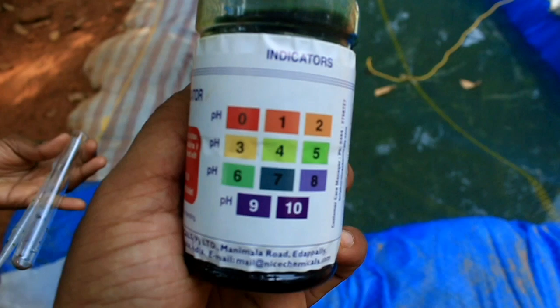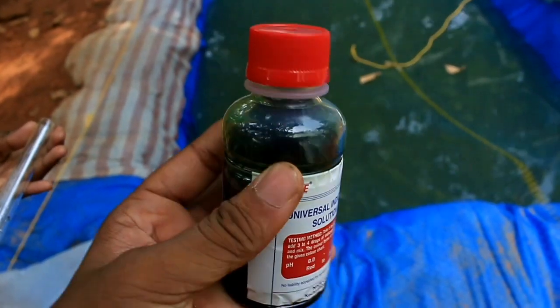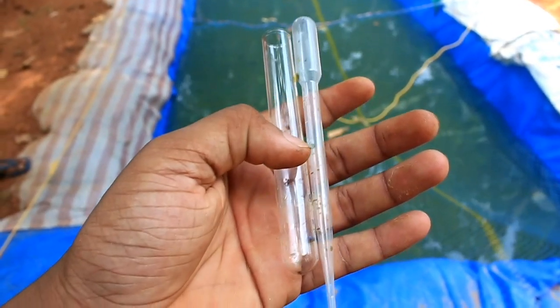I am going to show you a universal solution. I have a test tube and filler from the chemical shop.